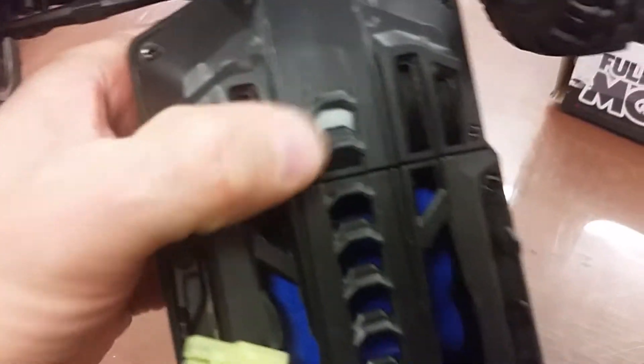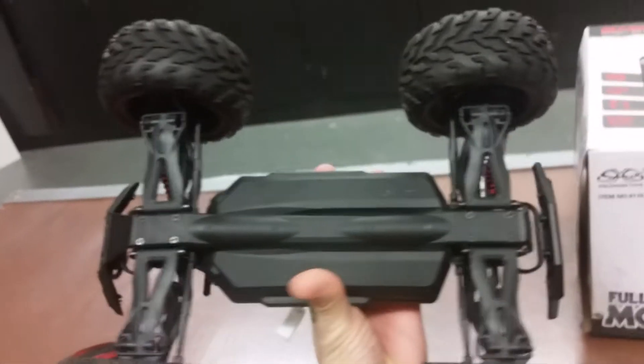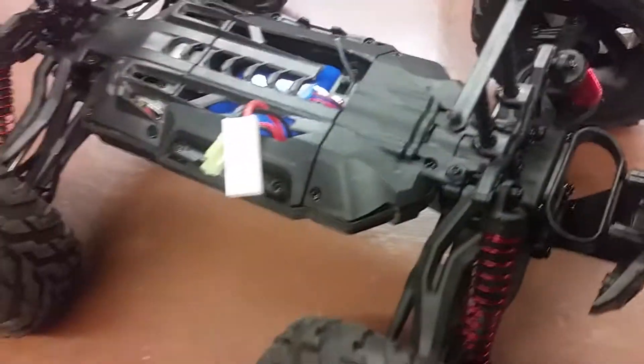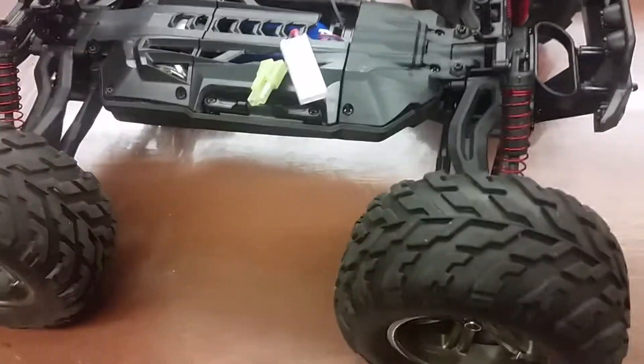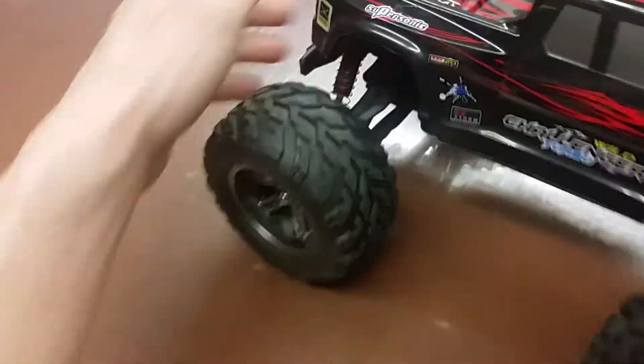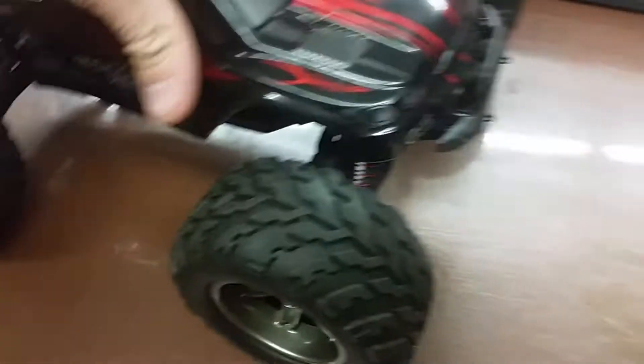It's an 800 milliamp lithium battery, so it does take some time to charge. Here's the motor and housing — nice plastic bottom on the car. All in all, the car is fast; it does spin out a lot because it's rear-wheel drive.